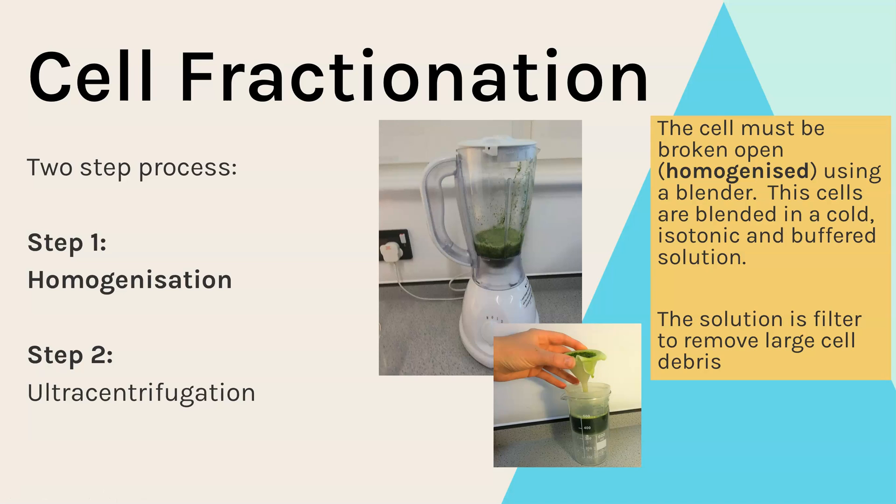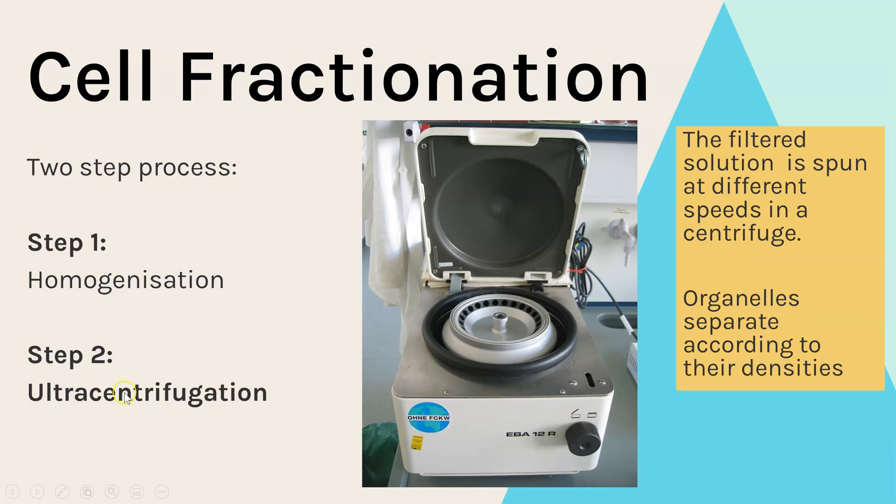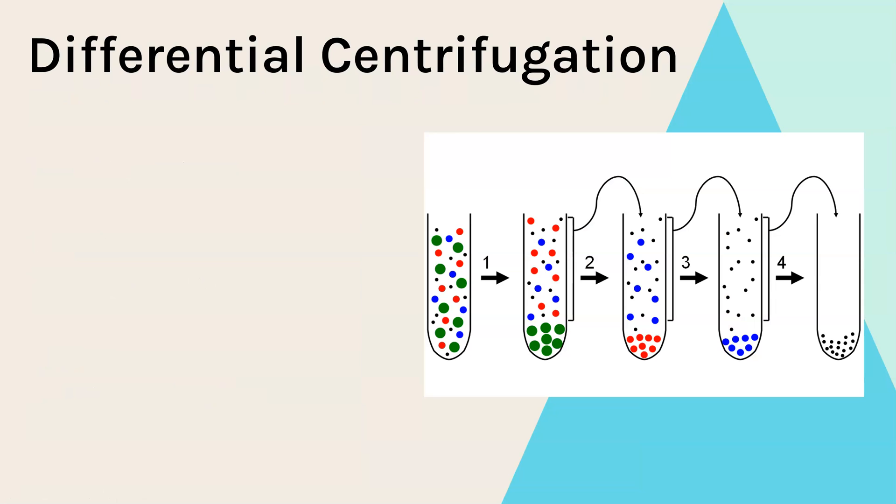Now that we've broken open the cell and separated the organelles into this liquid, we need to perform ultracentrifugation. This is how we separate out all of the individual organelle types. A centrifuge spins at different speeds, and as it spins it causes the organelles to separate out according to their densities, allowing us to isolate each individual organelle type.